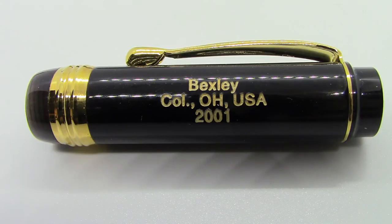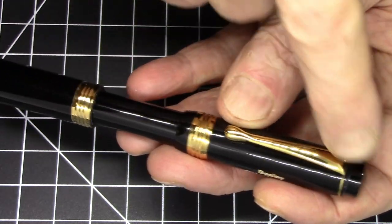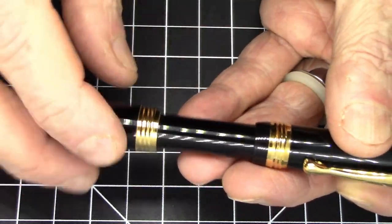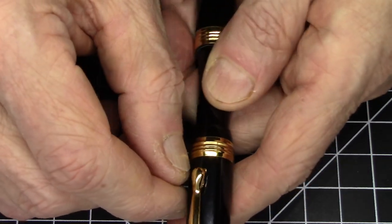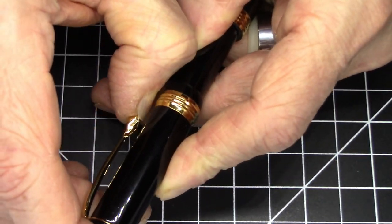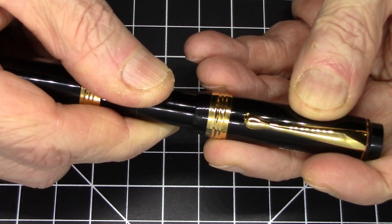It has branding and dating actually engraved on the pen and then filled in, which looks really nice. It's got gold trim all over the place — a cap band and a trim ring that match each other. It has a posting indentation on the back end of the pen that matches the finial on top of the cap, and the clip is a pretty nice functional clip. It's a screw-to-uncap pen.